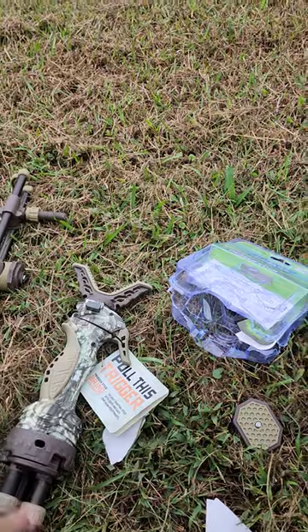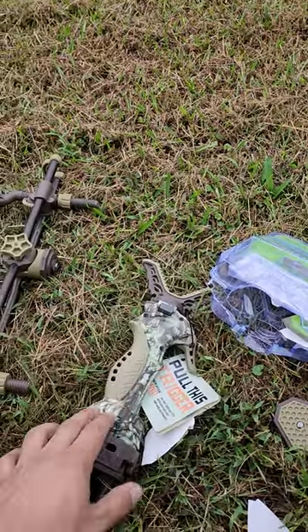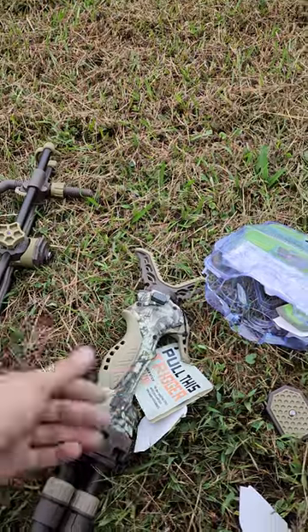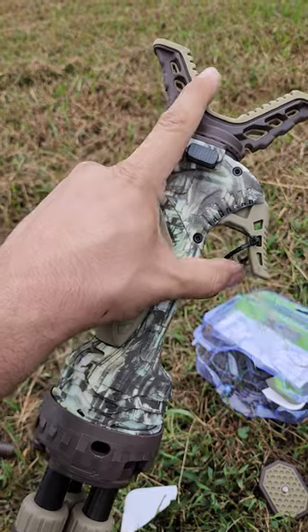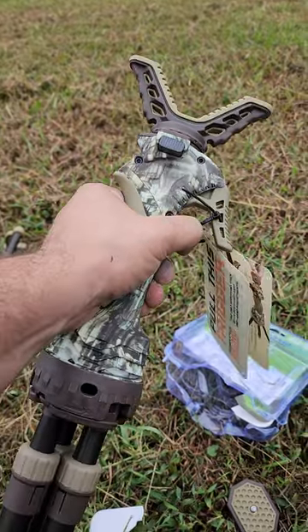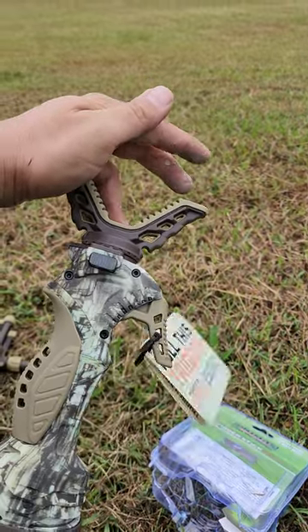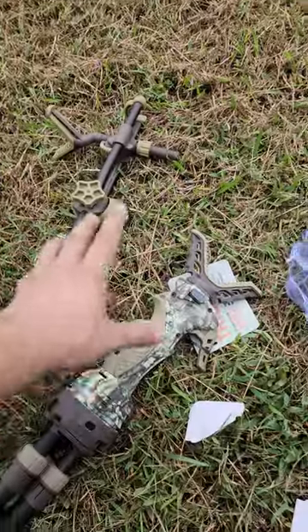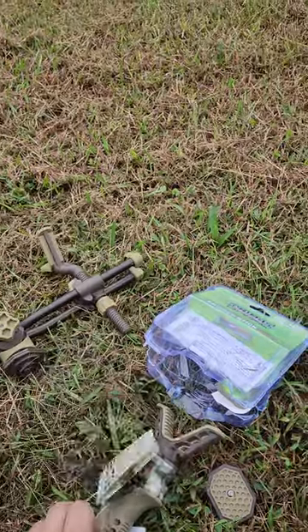I wouldn't say baby it, but if you paid money for it, I would treat it carefully. With the tall trigger stick, I've mostly used it standing — my sons use it standing too. Typically I have my dominant hand on the rifle and my off hand either here or covering the top of the rifle.